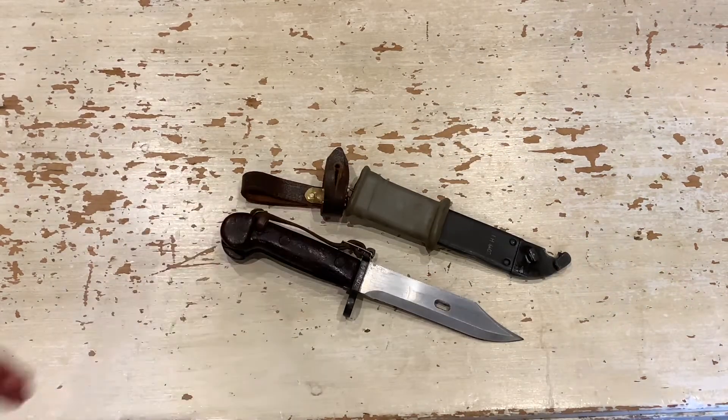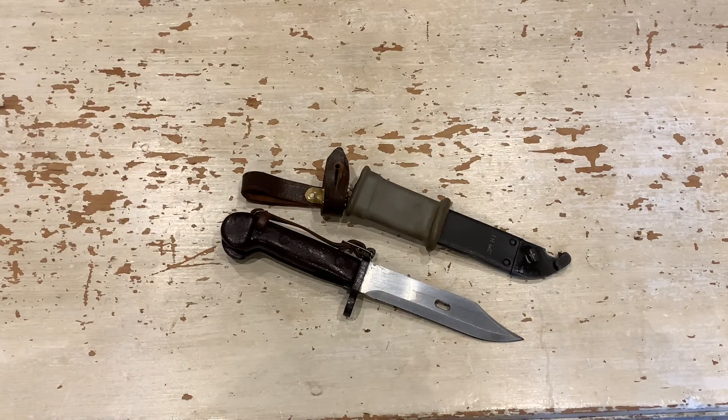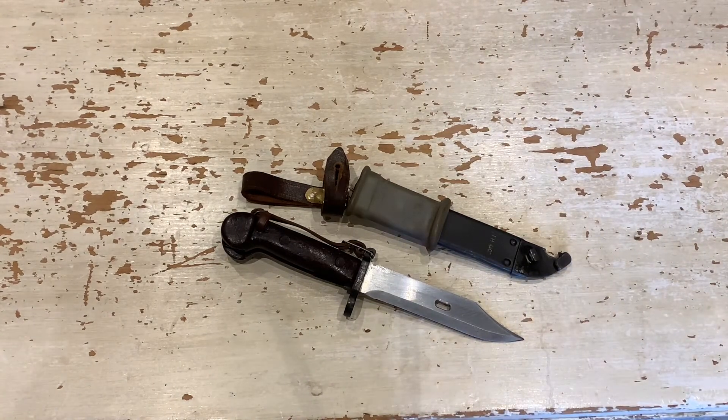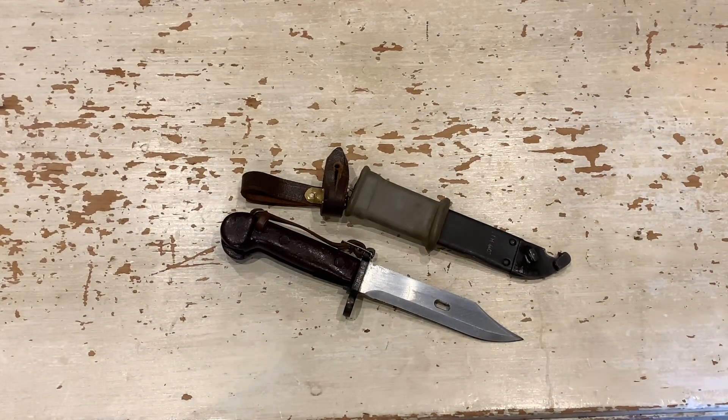So yeah, that was a quick overview of Romanian AK bayonets. I hope you guys enjoyed this video — if you did, give it a big thumbs up, that'd be much appreciated. If you want to see more, subscribe to the channel to help me grow. I've been your host, Yorkshire Bladesman, and I shall see you next time. Goodbye.